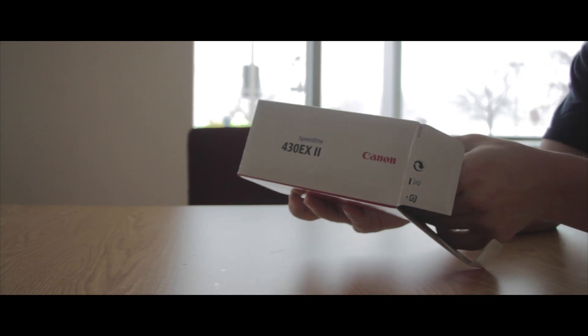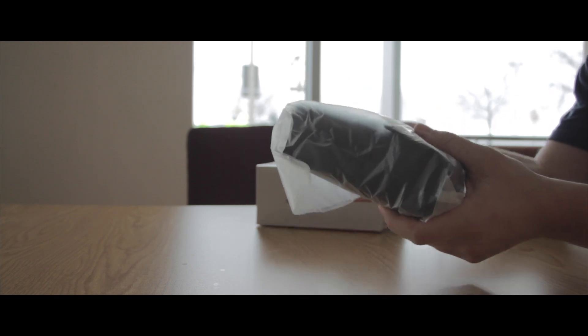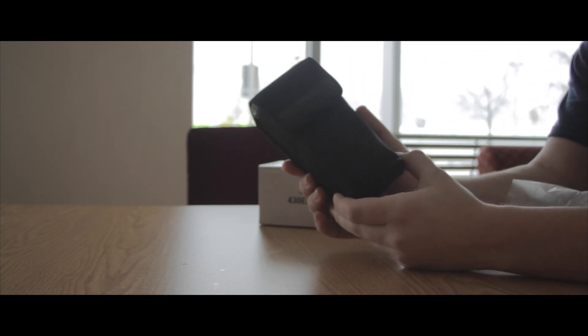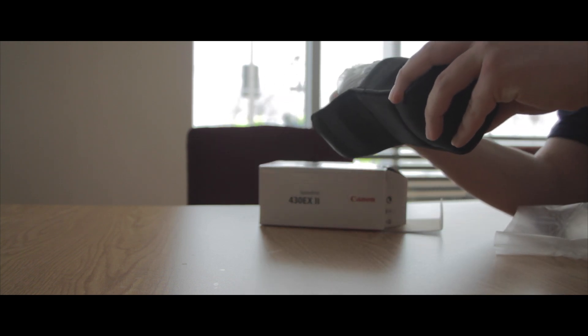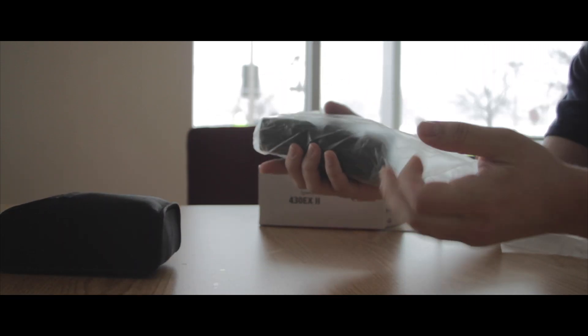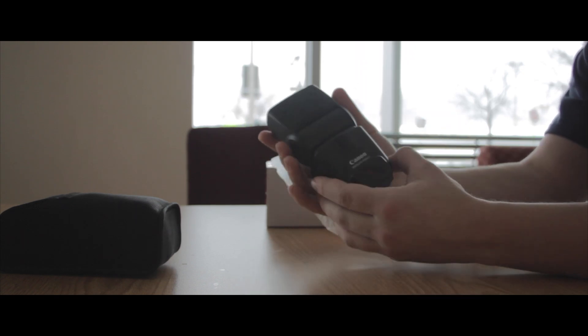The flash I'm going to be using is the Canon Speedlite 430EX2, which doesn't specify which Canon DSLRs it is compatible with. But since my T3i had no issues, I would go ahead and say it is safe to say that any Canon DSLR made after 2010 should work fine with this flash, and the process should be about the same if you have the latest firmware.